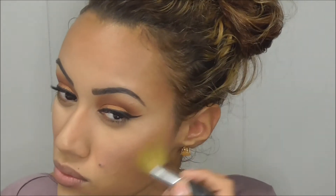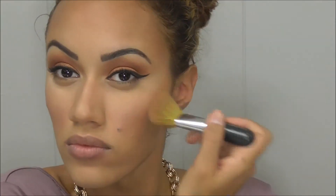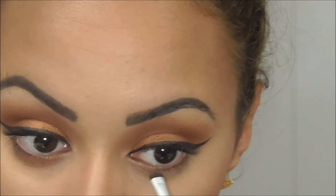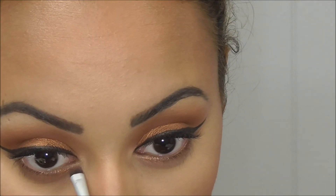Now I'm kind of bronzing slash highlighting my face with MAC's Gold Deposit. Then I'm going in with a bronzer by MAC and applying that on my lower lash line.